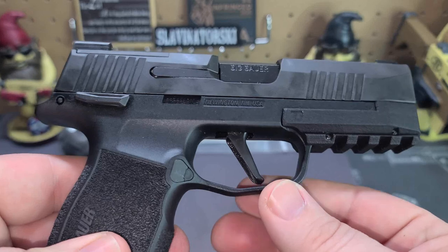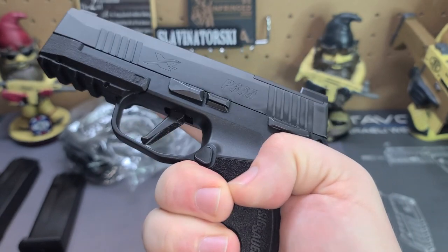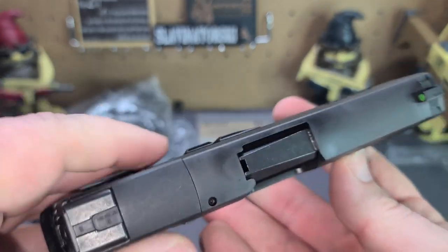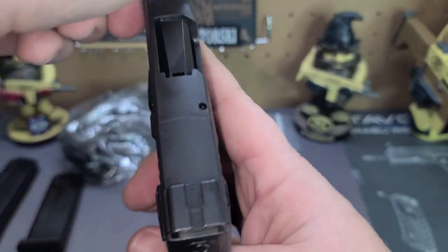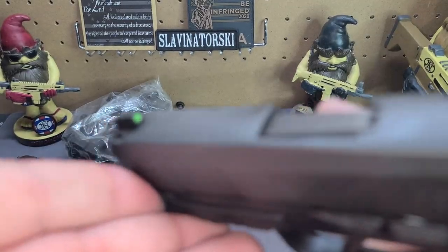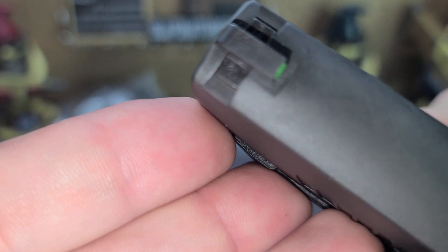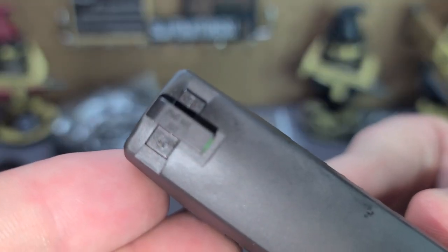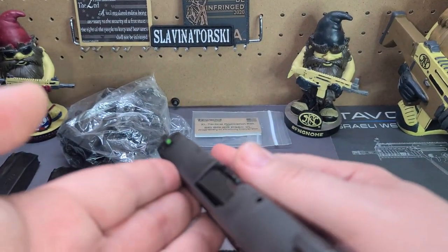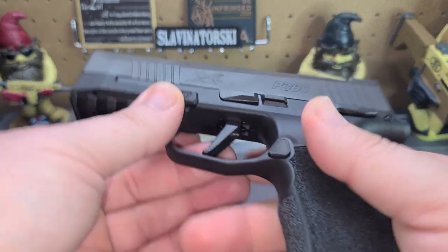Coming around the right side, let's go over the trigger. This is a flat face trigger with a little notch in the bottom, so it's very easy to get your hand on. You'll see there's nothing to that trigger pull. There is also a little slot in the top so you can look in and see if there's anything in the chamber - which there is not at the moment. Front sight has that nice focus - it is a night sight, and you can see right there: SIG H3. It's got that nice green round surrounding, making it very visible.